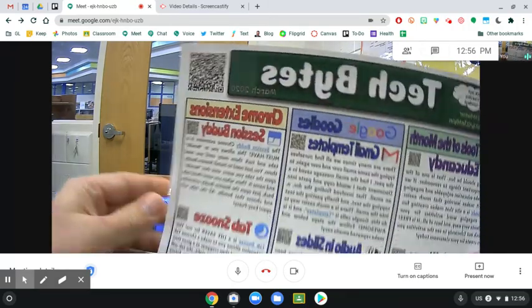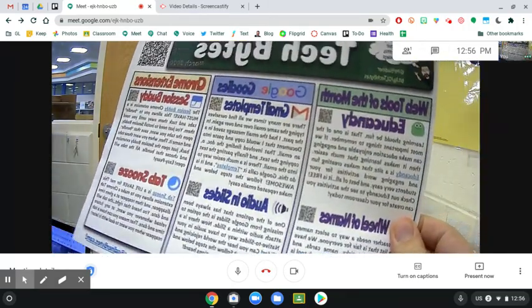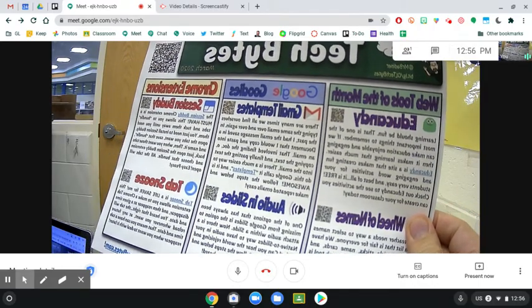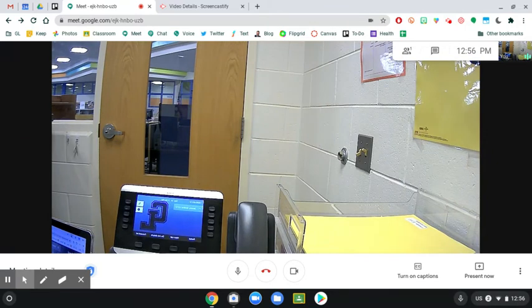You will notice everything looks backwards. But keep in mind, in a Meet you see things backwards, but your students do not. So don't worry about this looking backwards — they're going to see it the correct way.